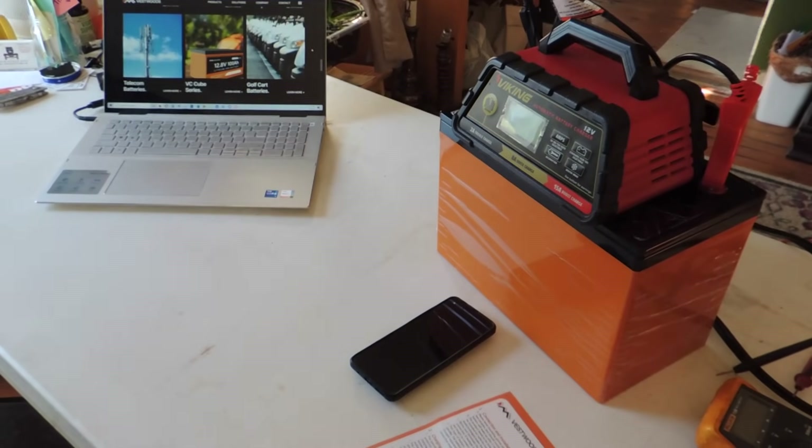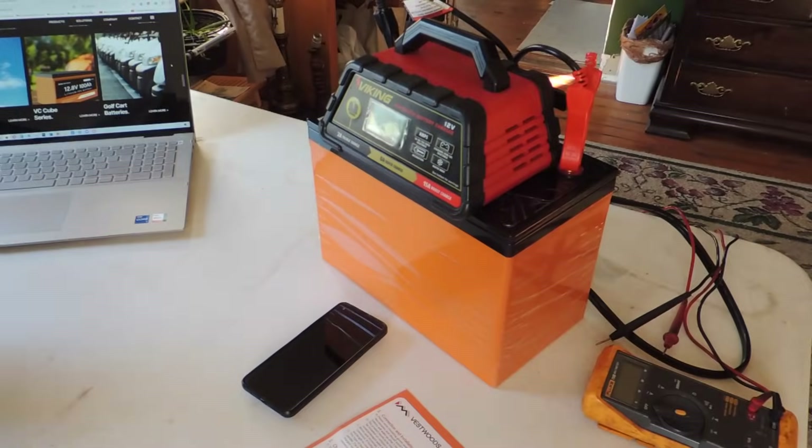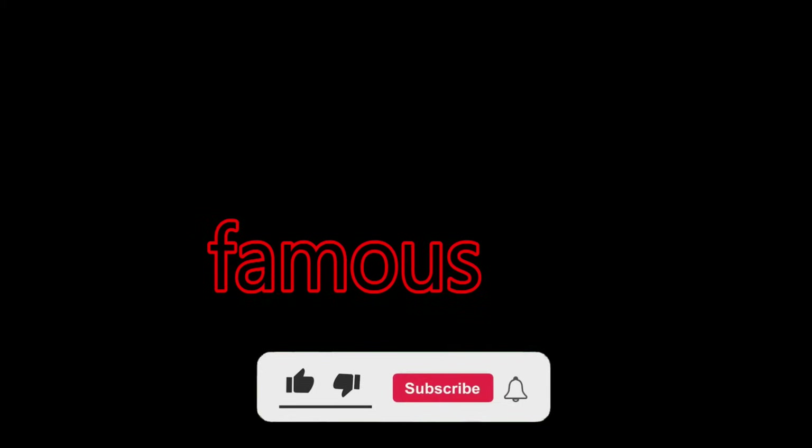I bought myself a birthday present and opened it last night. Welcome back to my YouTube channel. I am your host, the most famous YouTuber in the world that no one has ever heard of.